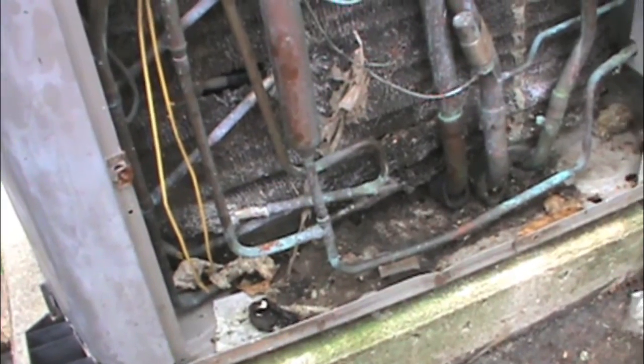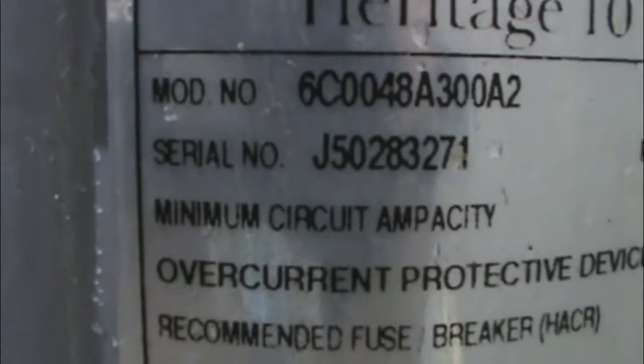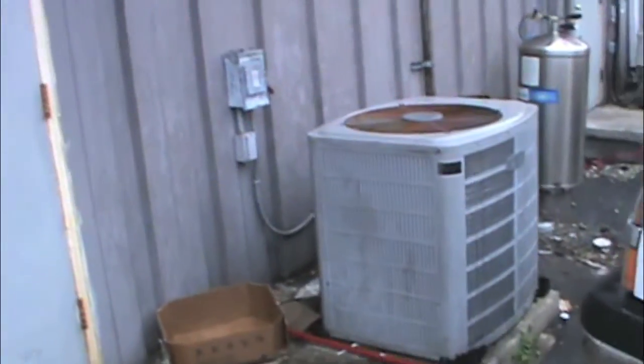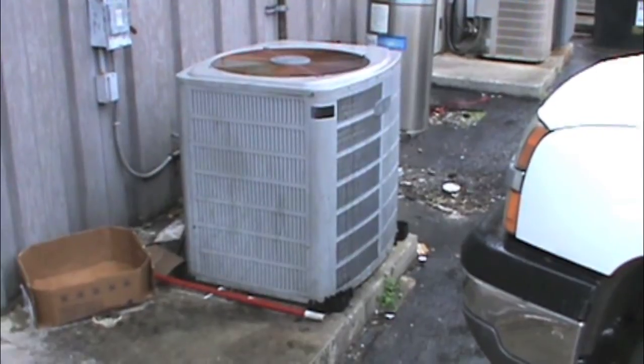I don't think I've got any numbers off this thing, but I want to give you a couple of numbers. We've got a Heritage 10 here. There's the model and serial. She's old — she's 94. We're a month away from being 20 years old, and that's all she ran was 20 years. Bless her heart. If I ran 20, I'd probably want to quit too.